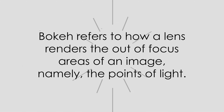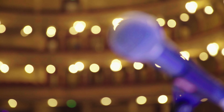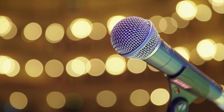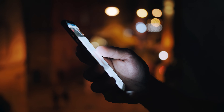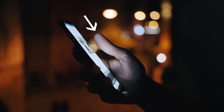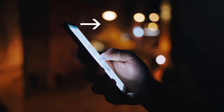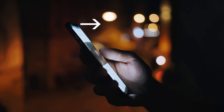Bokeh, when you hear a photographer or videographer talk about it, refers to the way a particular lens renders the out-of-focus areas of an image. Put simply, it's how a lens makes the blurry parts of your image look, especially when it comes to points of light. For example, you see this shot of someone scrolling on their phone — the hand is in focus but the lights in the background are blurry, and those points of light form round little balls. And those, my friend, are the bokeh balls.